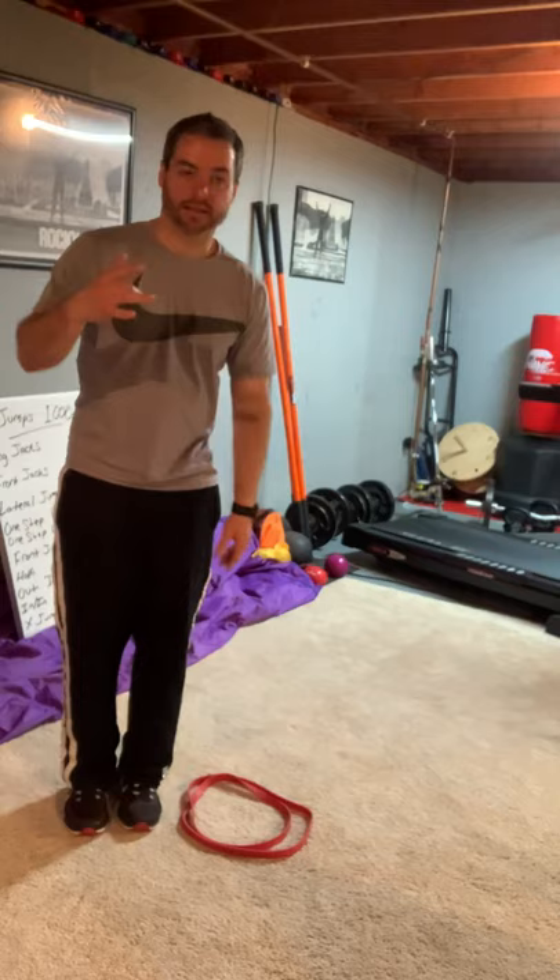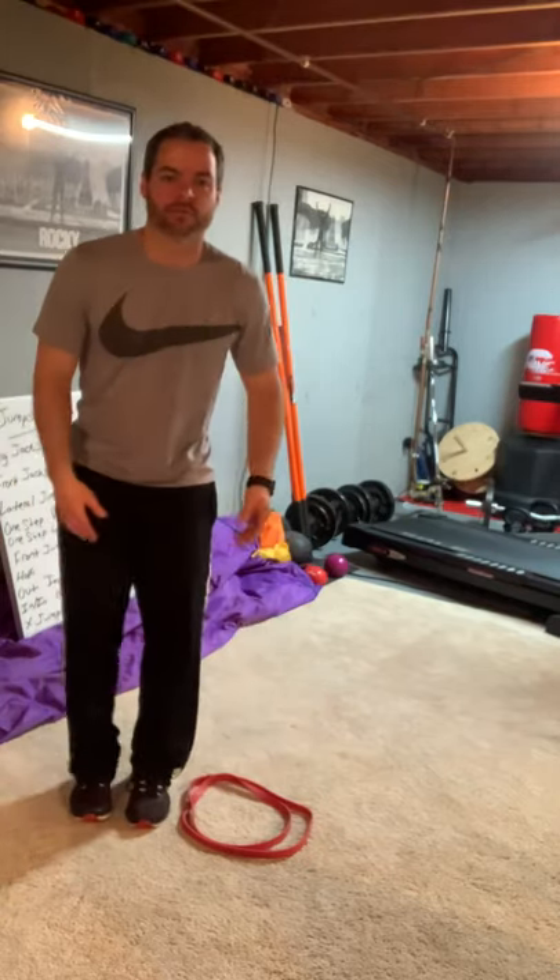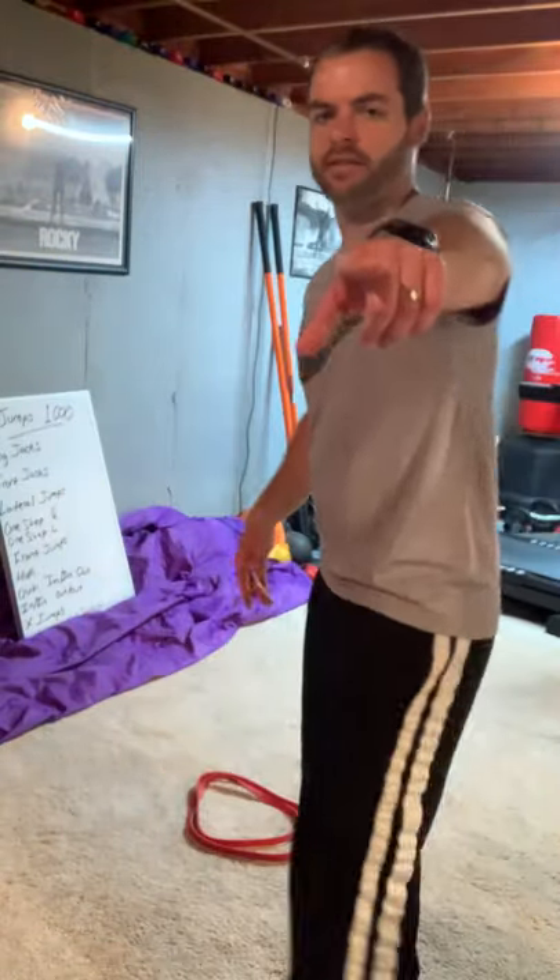Next one — number five. Same thing, just with your left. Again, take some time, practice. You get all day to do this workout, you're at home. Practice that — it makes you a good dancer. I'm such a good dancer because I do weird stuff like this.